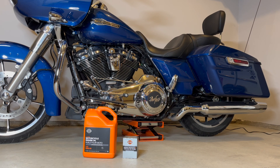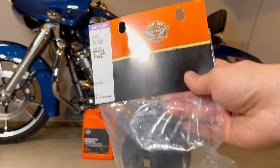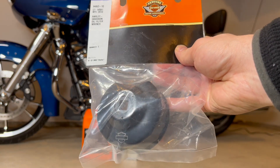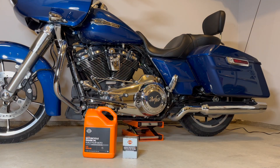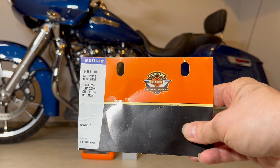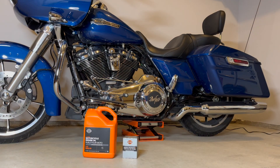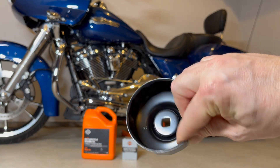Basically all you need is 20W50 oil and a filter. I also purchased this wrench at the Harley-Davidson dealer — it's specifically made for their filters. In the past I've used many other aftermarket tools for filter removal, so I'm really excited to use this one and see how it works. I'll put the part number in the link below, and here's a closer look at this tool.